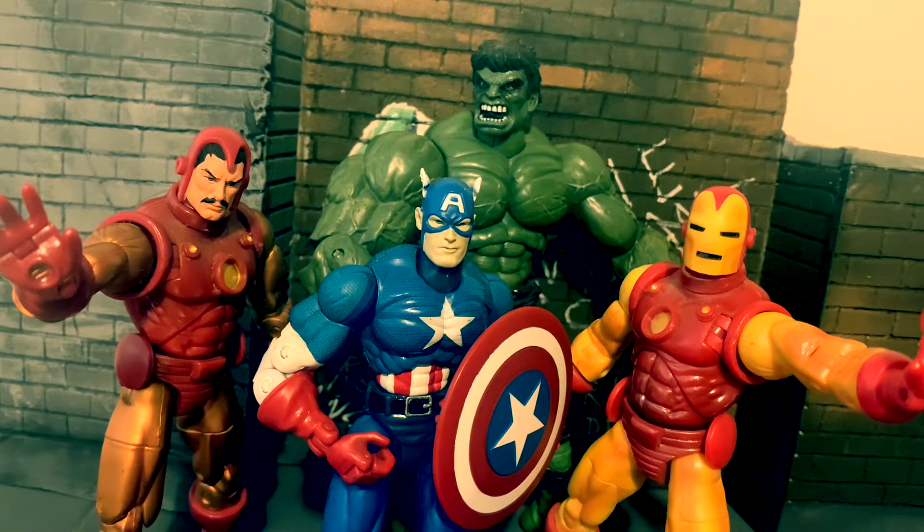Hey guys, what's up? Spider-Man96 here. So today I thought we'd have a look way back to 2002, have a nice throwback to Toy Biz, Series 1 of Marvel Legends. Some gems here, let's take a look, let's go.